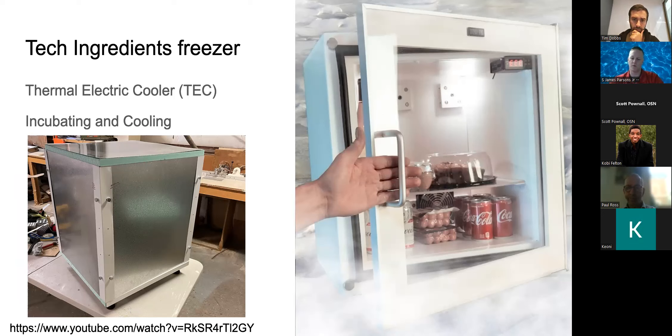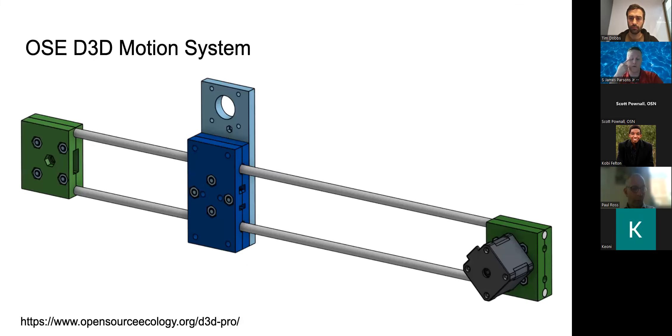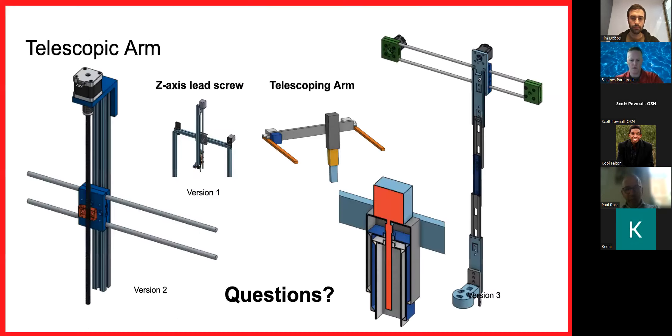The gantry I borrowed from Open Source Ecology's D3D 3D printer — very robust and plug-and-play. In my evolution of telescoping arms: generation one and two had Z-axes that went outside the build volume. Generation three uses an array of slide rails in a nested three-stage arm, giving me the ability to navigate between tall objects like bioreactors while moving within Celerator.